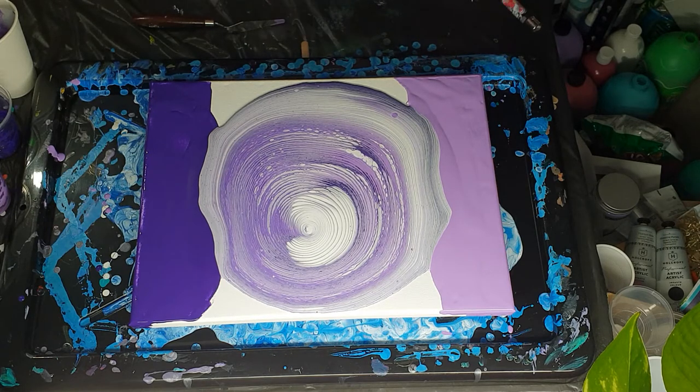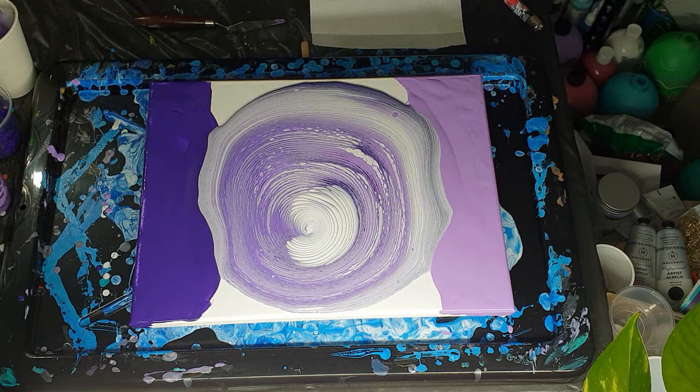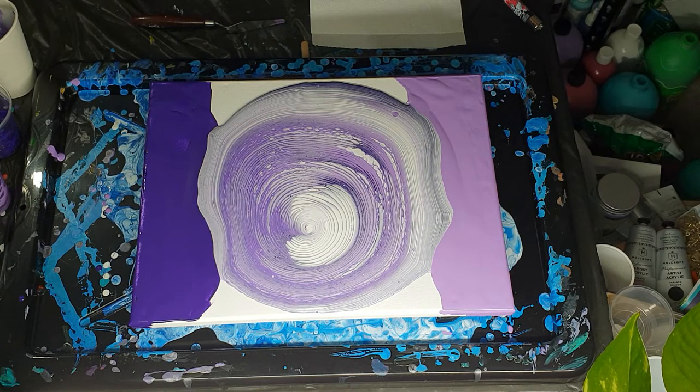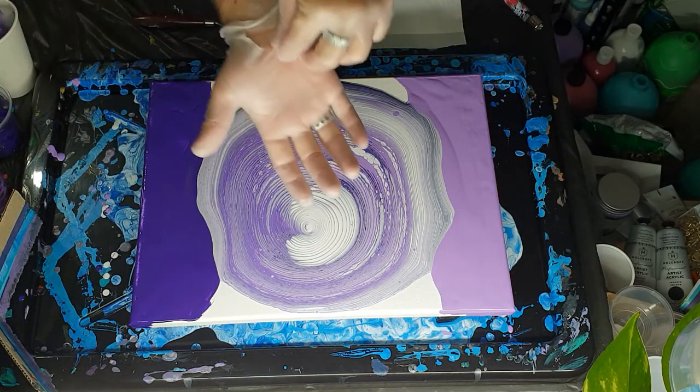Let's get a paper towel ready. Oh, I haven't even got my gloves on — what am I doing? We can see the clouds kind of forming; they will form more as I start stretching them out and tilting. I'm making a mess — let's get the corner catcher ready. I've torn my glove but it should be okay.